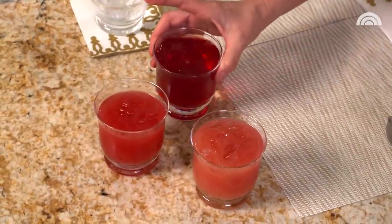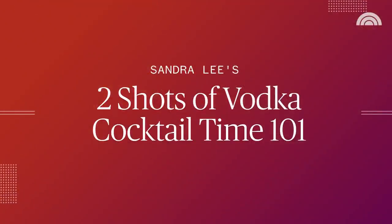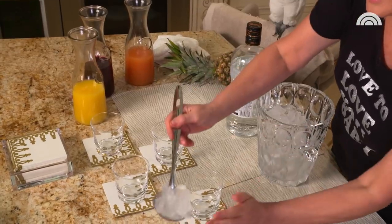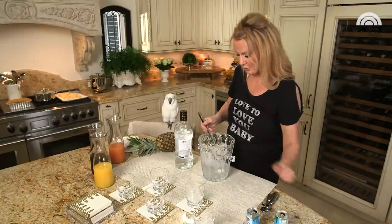I'm going to make cocktails with vodka, but you can also make all of these mocktails too. We're using two shots of vodka, but only one shot per glass. Let's put our ice in the glasses and then we're going to step it out so it's easy for everybody to remember.